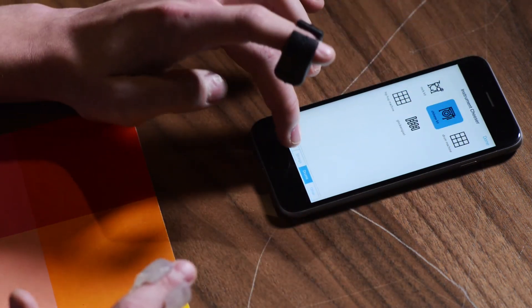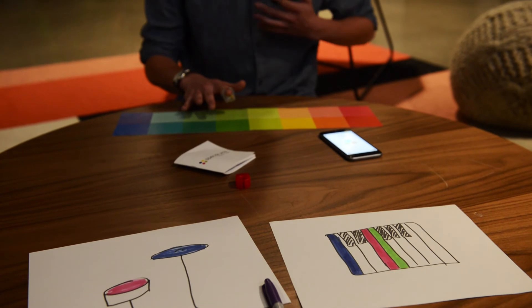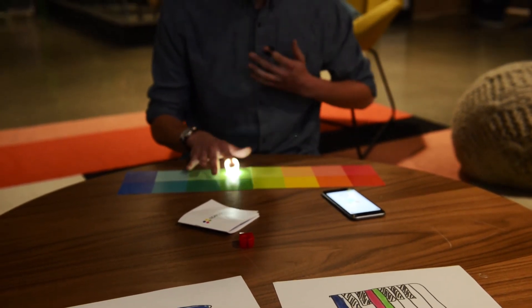Right now we're doing pre-orders to start manufacturing, and then we're going to do a Kickstarter, which will be used to fund further product development.